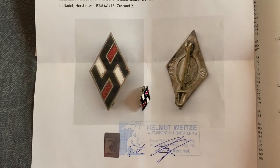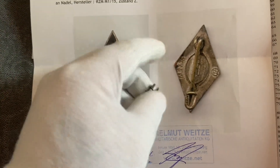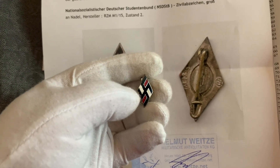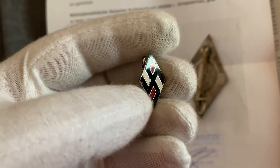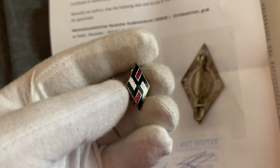Hi collectors, here we have today a pin or badge — a Hitler Youth or National Socialist German Student Union badge. It's an enameled badge with red enamel, white enamel, and the swastika is all enamel.